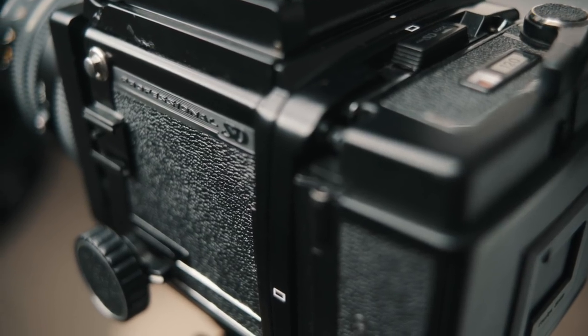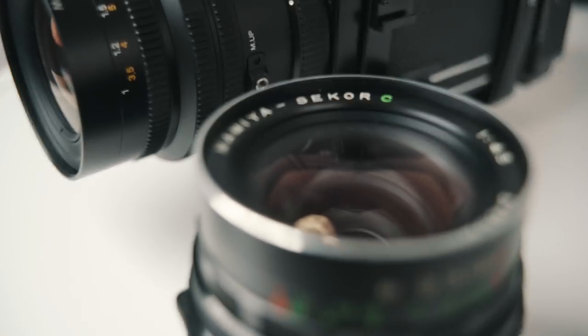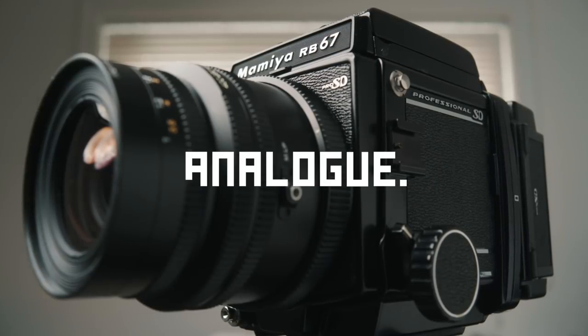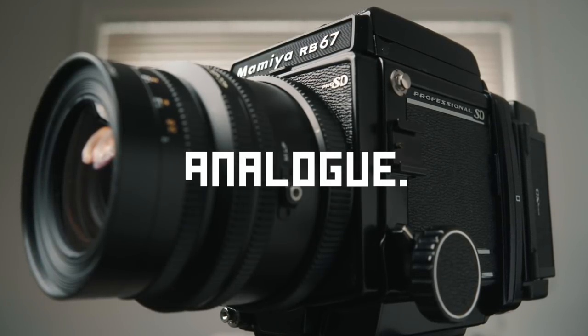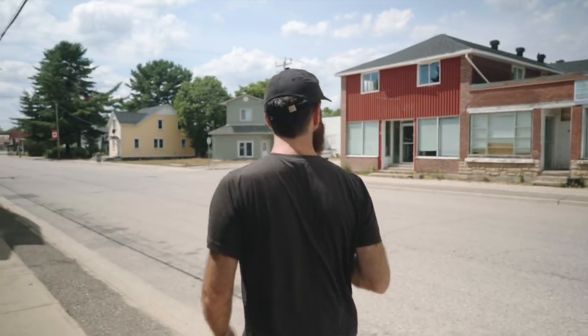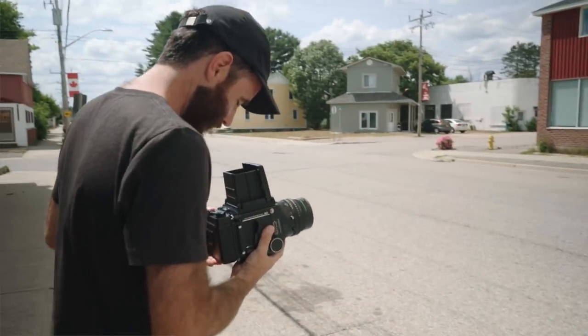During my journey into the world of the 6x7 format, the Mamiya RB was a camera that came really close to being my choice, and ever since I've still been really intrigued by the system. As of recently I came across a package online for a pretty good price and decided to pick one up. I headed out with a friend the other day, shot my first roll of film using this system, and wanted to post this video to talk about my initial impressions and how it compares against the Pentax right off the bat.